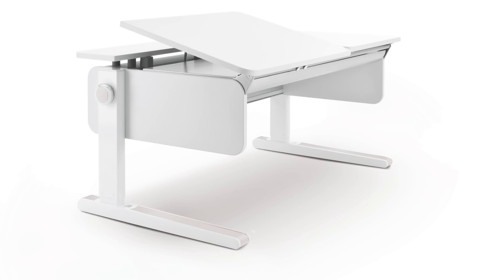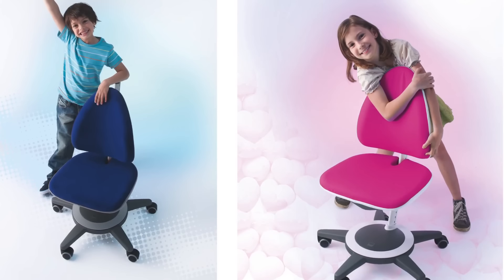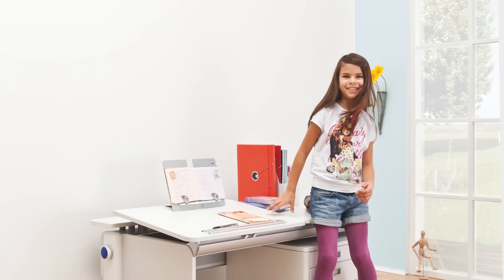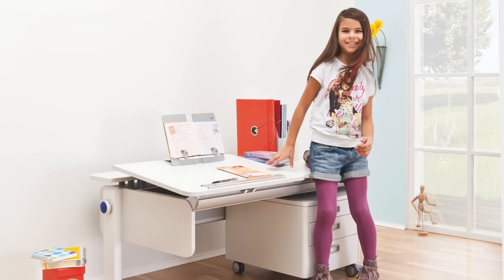Add a matching mole-free drawer storage cube and an adjustable Maximo Kids Chair. The cube is available with an optional seat pad and is sold separately, along with the chair. For long-lasting value and ergonomic comfort at every stage of your child's development, choose the Mole Champion Adjustable Kids Desk and Accessories.